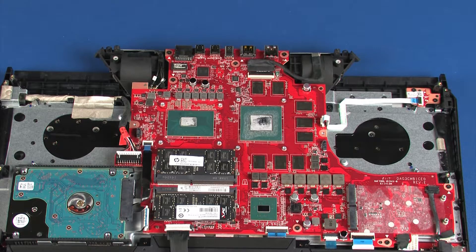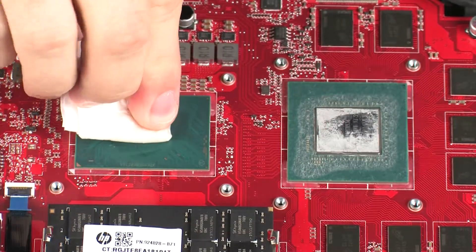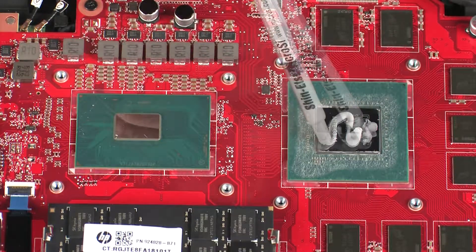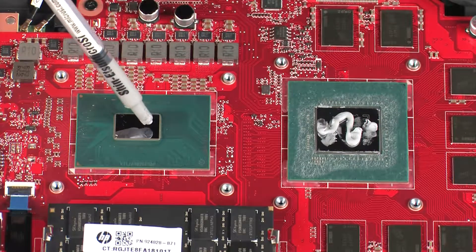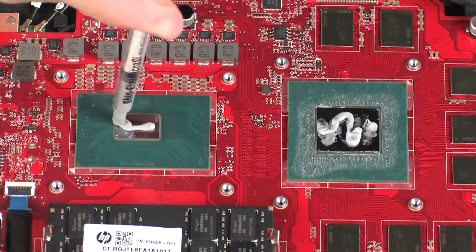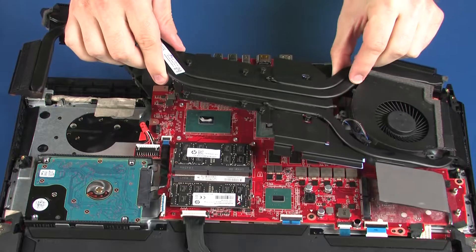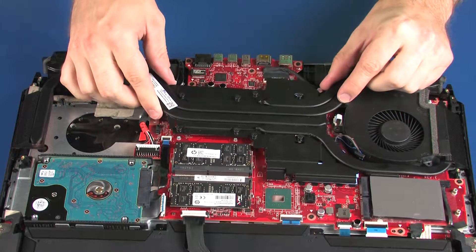Replacement. Before replacing the heat sink, the thermal grease should be replaced every time the heat sink is removed. Align the screw holes on the heat sink with the standoffs on the system board and place the heat sink into position.